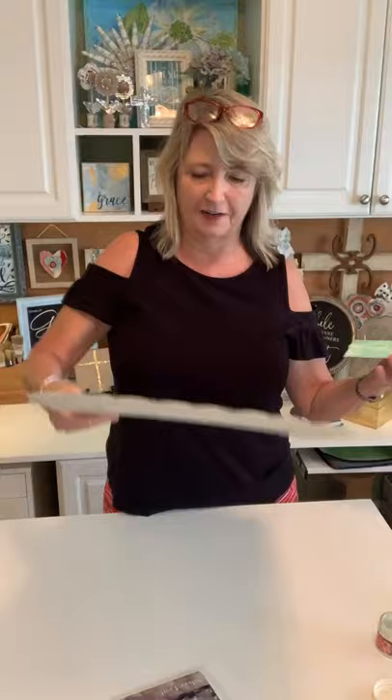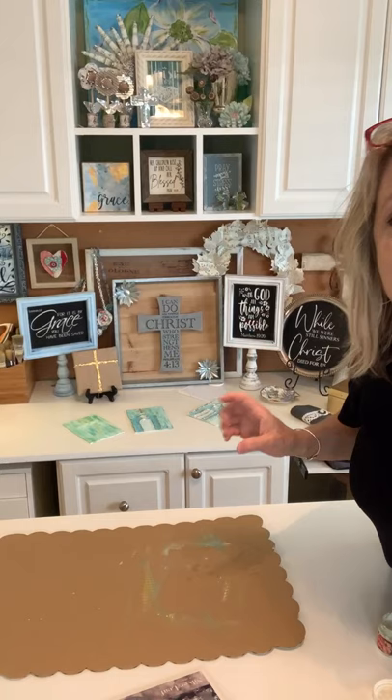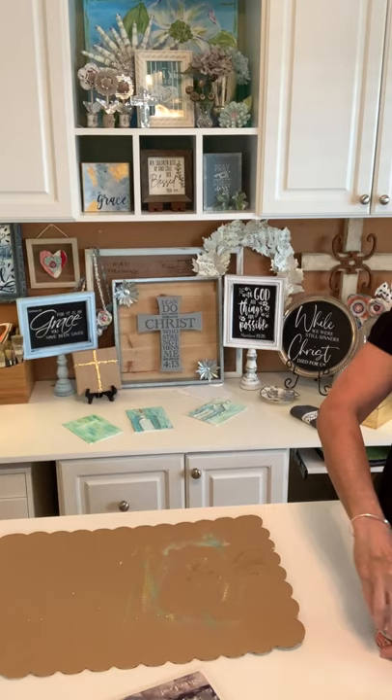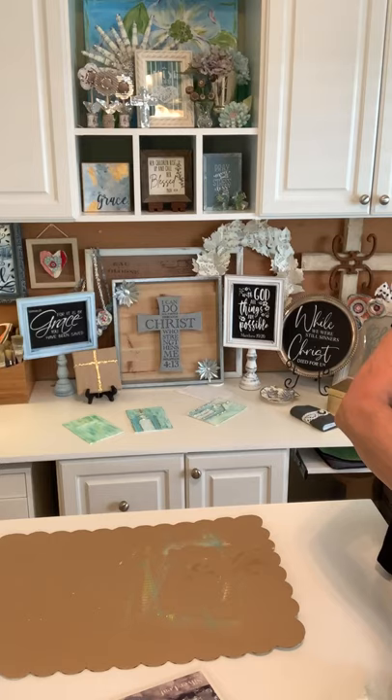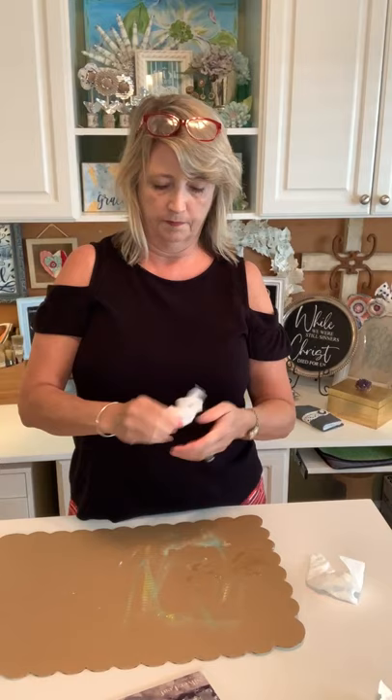You can't really see the spatters on the canvas but you can see them on my cardboard. Let's set this aside for a few minutes. You also want to get your hands clean before the next step because if you have size on your hands it's going to want to gild you — the metallic leaf will stick to your fingers instead of your project.